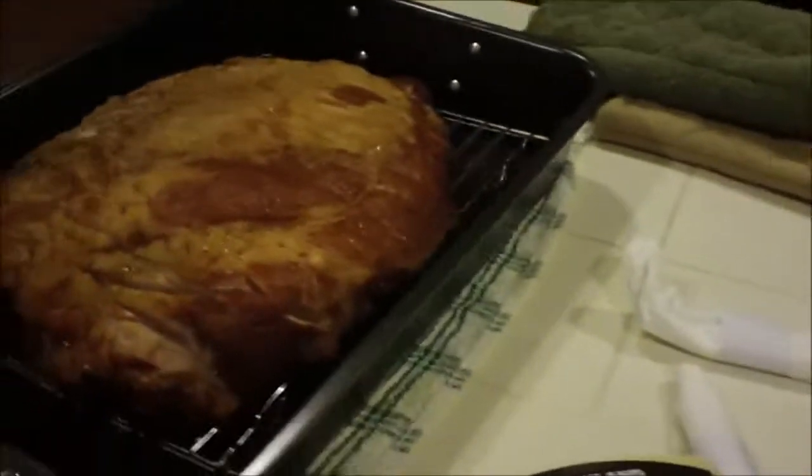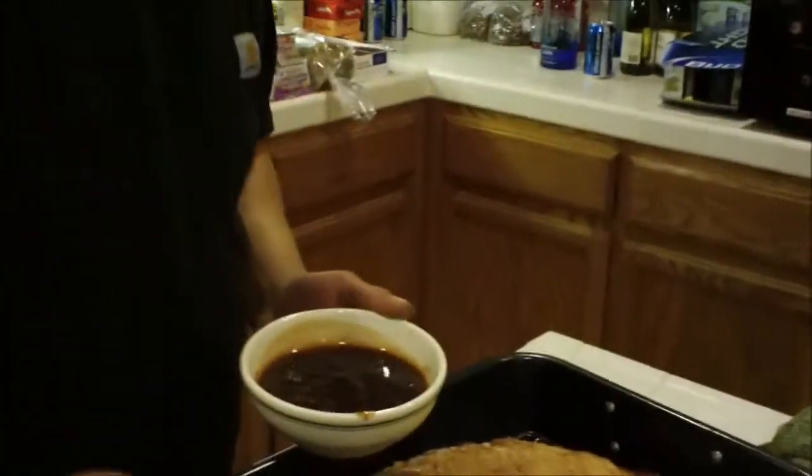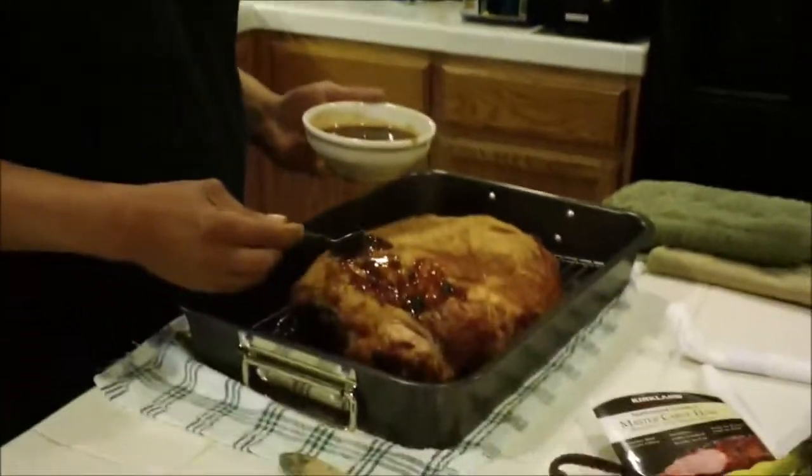Going to glaze her up and put her in open, uncovered. Man, if this don't make you hungry, you ain't alive. Look at that.